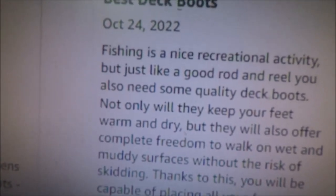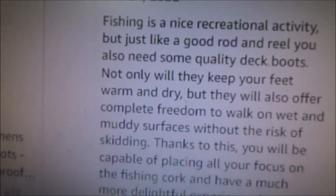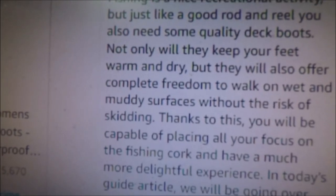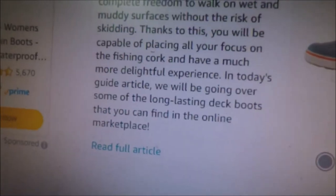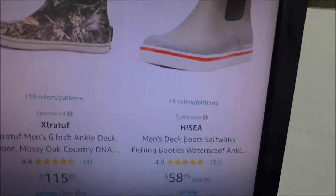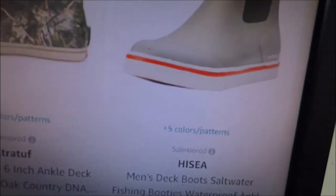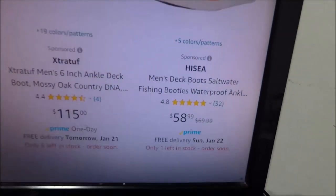There's a little tutorial right here on Amazon: fishing is a nice recreational activity, but just like a good rod and reel, you also need some good quality deck boots. Not only will they keep your feet warm and dry, but they also offer complete freedom to walk on wet and muddy surfaces without the risk of skidding. Through my looking around on Amazon, I've seen the High C deck boots.